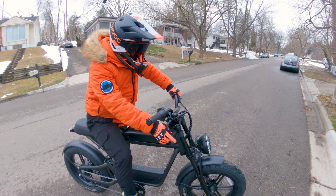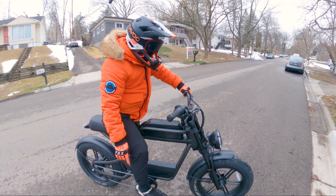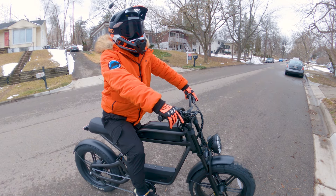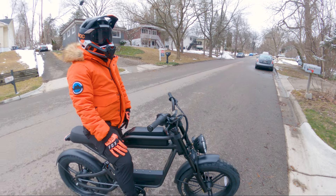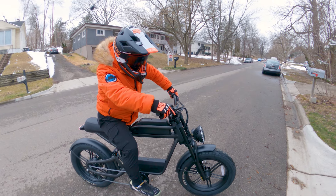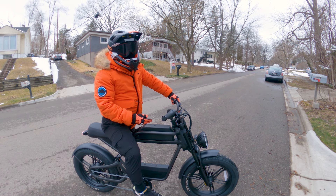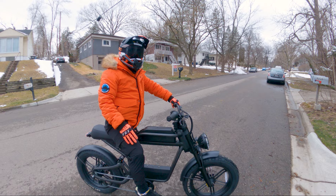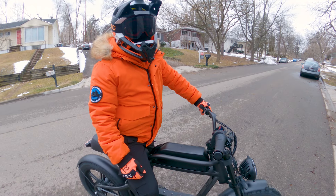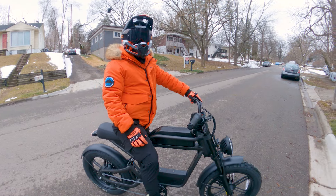Because it has integrated fenders, headlight, taillights, and indicators, you could actually register it as a moped depending on your state. A lot of bikes in this class don't really come with all those features. I think they did everything they could to make this a more accessible bike for a lot of people, especially the Ride One Up audience who maybe want something a little bit bigger. Definitely not one of their stealth bikes — this thing stands out. You'll probably get a lot of interesting looks, probably some compliments.